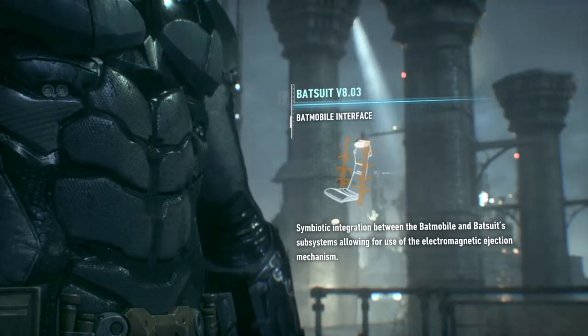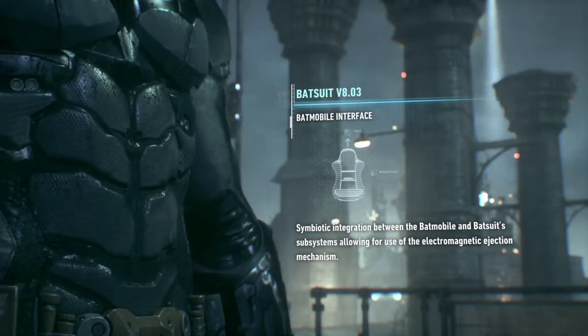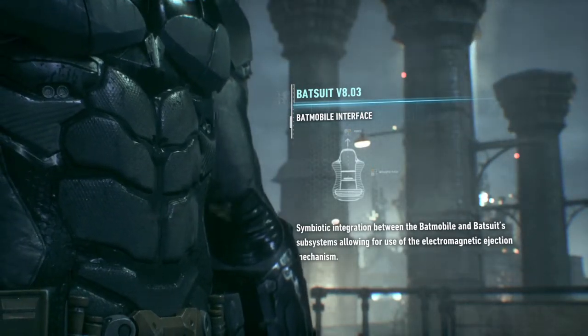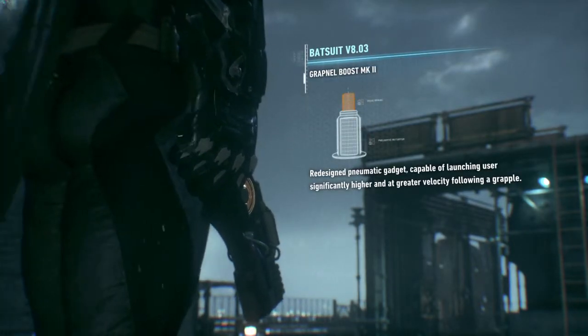The suit's compatible with the Batmobile's electromagnetic attack mechanism, too. You'll fly out of that thing like a bullet from a rail gun. Speaking of which, the new Grapnel launcher will pull you skyward just as fast.